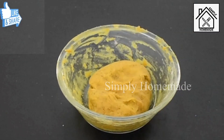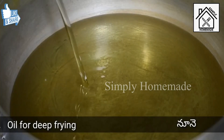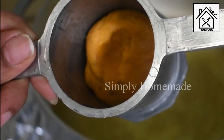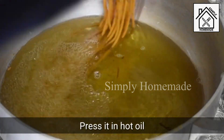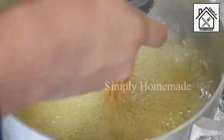Take a deep pan for deep frying the sev and add oil. Check whether the oil is hot. Once the oil is hot, take a handful of dough and insert it into the sev press, which has been greased with oil, then press the dough directly into the hot oil as shown.